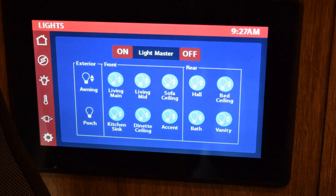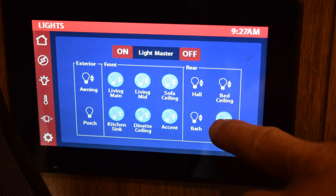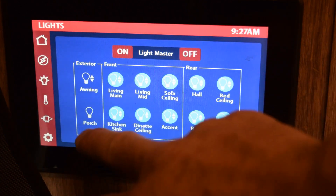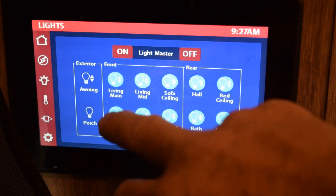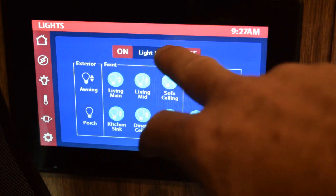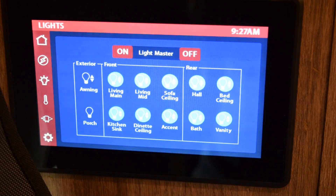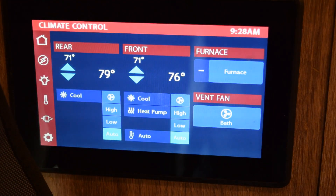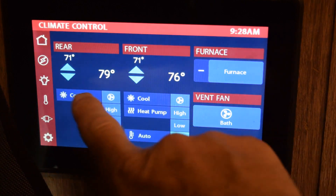Here's a panel to control all the lights — you turn them on and off: the porch light, the awning light, living room main, etc. The master switch will turn everything on or everything off, which is really pretty cool.